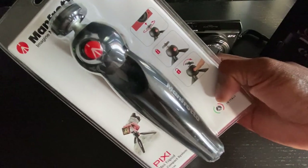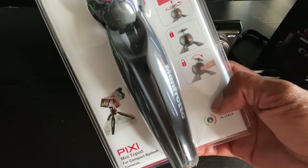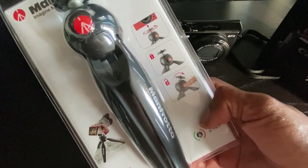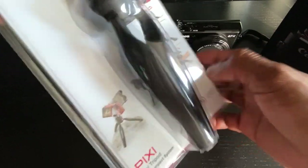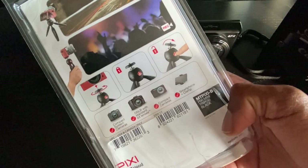I also got this Manfrotto mini tripod from Amazon. This was something I figured I would need just to bring the camera around. Instead of holding it in my hand, I could use this. You can also just put it on top of a table or wherever you are and record.